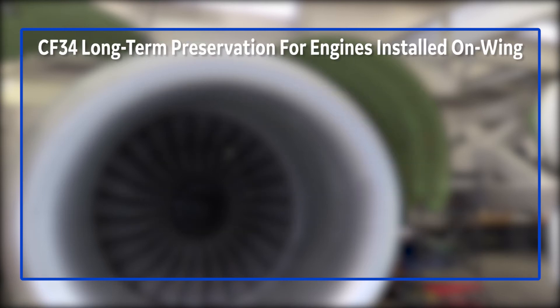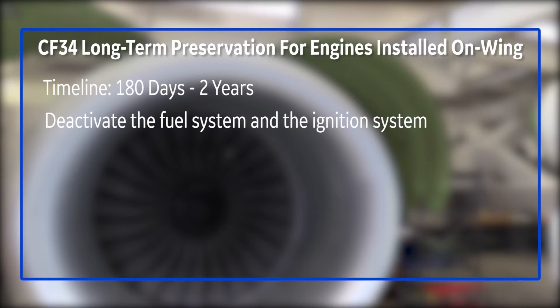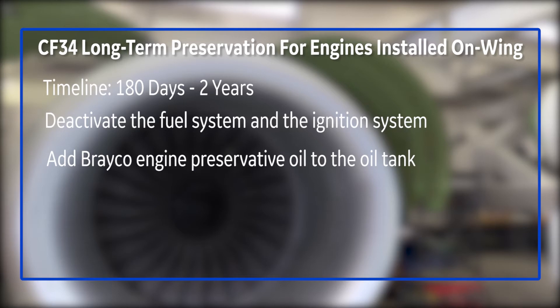Long-term preservation is basically from 180 days to two years maximum. In this case, you're going to enter the aircraft, deactivate the fuel system, and deactivate the ignition system. Once we've done that, we're going to go out to the engine, open the nacelles, and first add a Braco engine preservative oil to the oil tank, and then secondly add oil to the fuel system — both for preserving the oil system and the fuel system.